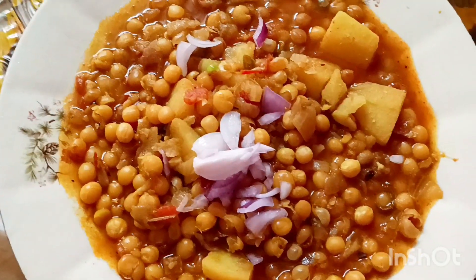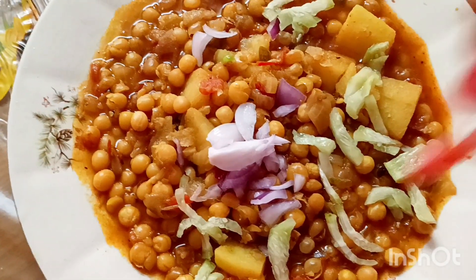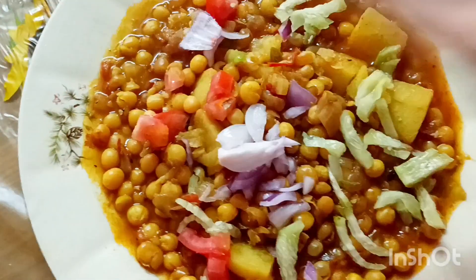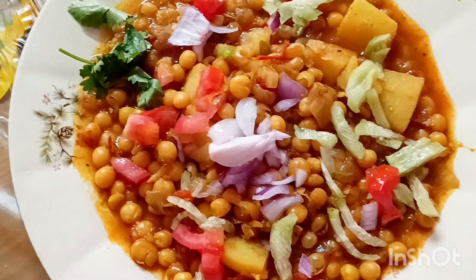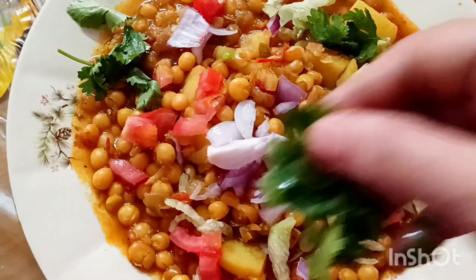কুচো ধনে পাতা, শশা সব দিয়ে ঘুগনিটা সাজাবো। তোমরা ঘুগনিটা বানিয়ে দেখবে — এটা খেতে একদম দোকানের মতন, খেতে খুবই ভালো হয়। চ্যানেলটি যদি তোমাদের ভালো লেগে থাকে, চ্যানেলটিকে সাবস্ক্রাইব করে আমার পাশে থেকো, আর লাইকও একটা দিয়ে দিও। (Garnish the ghugni with chopped coriander leaves and cucumber. You make this ghugni and see — it tastes just like a shop-bought one, it tastes very good. If you like the channel, please subscribe and stay with me, and do give a like.)